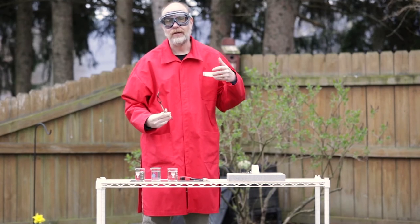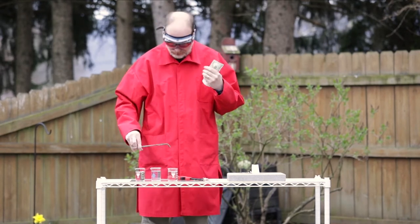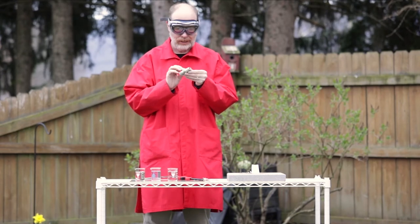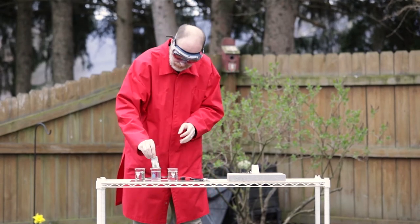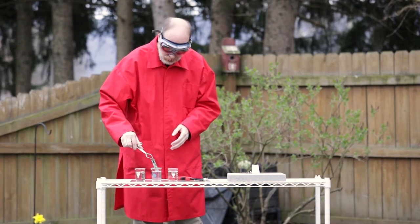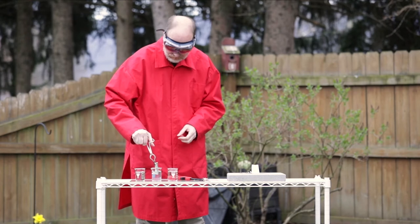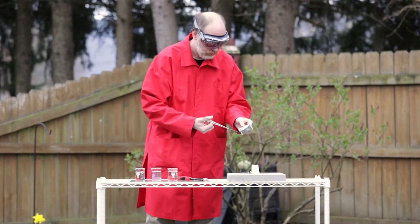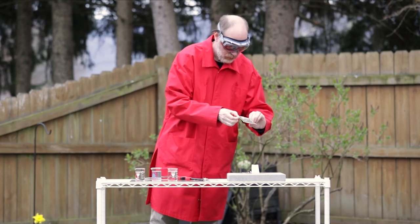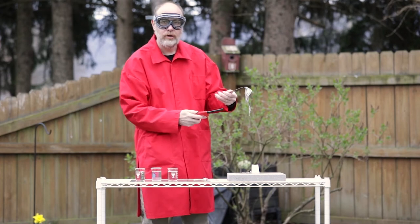I have to put my money where my mouth is and I've got a dollar bill here — and not just a dollar bill, I've got a hundred dollar bill here. We're going to try to see and make sure that we can burn this dollar without actually burning it to ashes. So I'm going to make sure that I put it in my solution. I want to get it nice and soaked — there's alcohol and water. Let me just unfold it. Now we're ready to try to burn our hundred dollar bill.